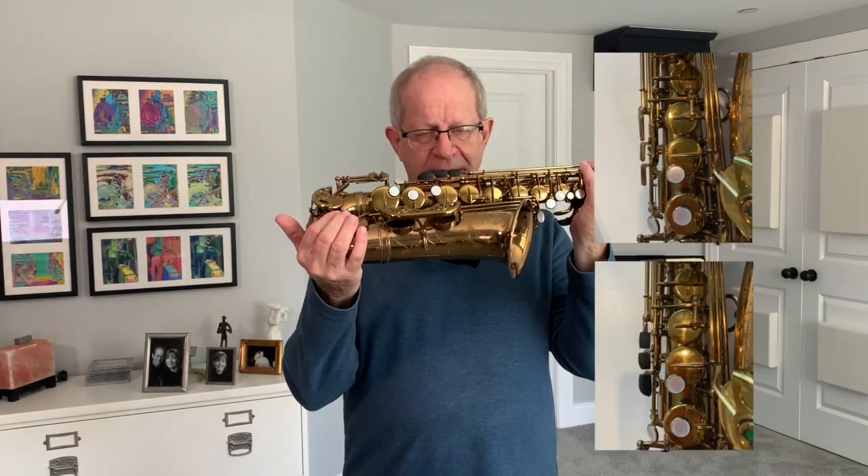That's also true on the right hand as well. When a person is playing, sometimes they'll push the saxophone with their thumb, with their arm, and that will bring the hand forward so that in order to put your fingers on the pearls you're going to curl them, which is a little tense, or you're going to be playing off your knuckles.